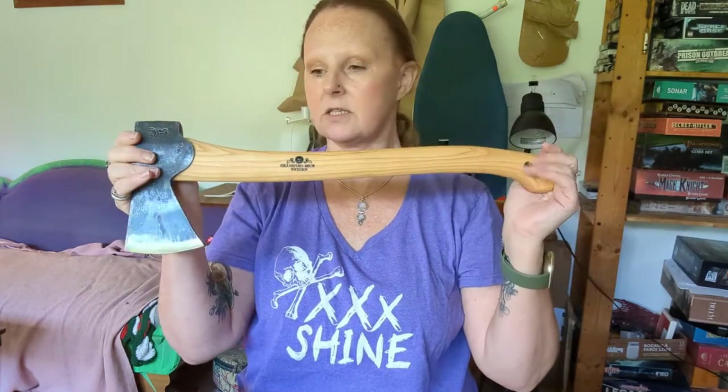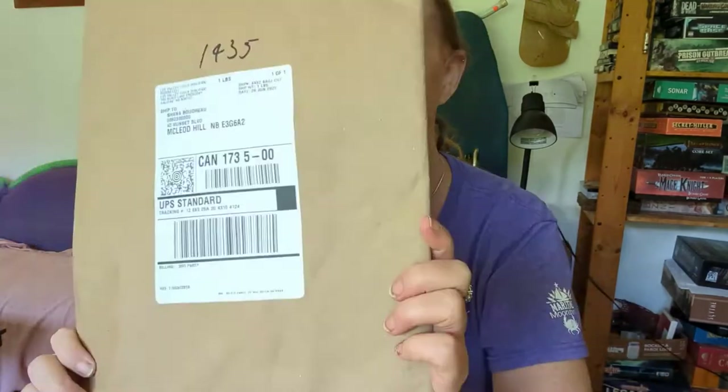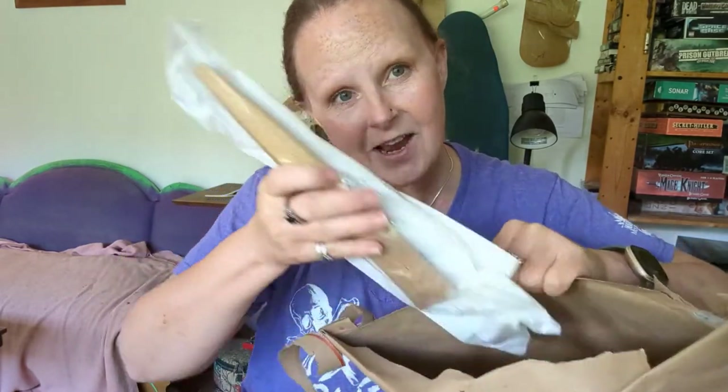You would expect it to be really heavy for this length, but it's gonna do some chopping. Along with that, I got some carving tools. I keep looking at the wrong end of my camera so my eyes look weird sometimes — I hope to someday learn where to look. I figured if I had the axe, then I also need the carving tools.